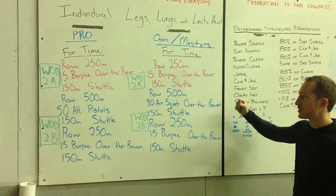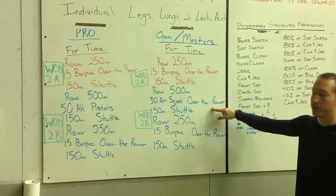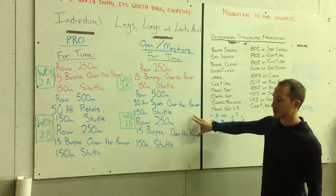Looking at the open and master side, very similar. The only difference is 30 air squats over the rower instead of 50 alternating pistols. Same scoring — first chunk and entire workout.